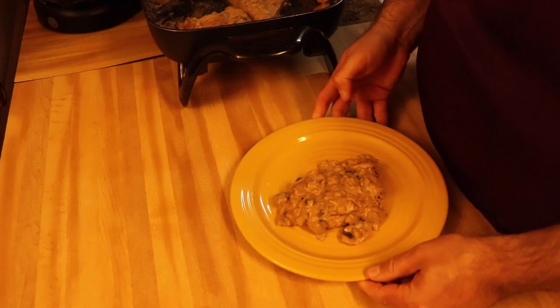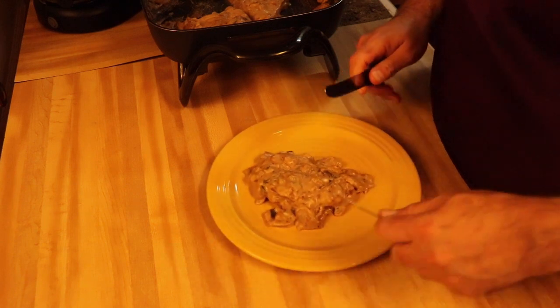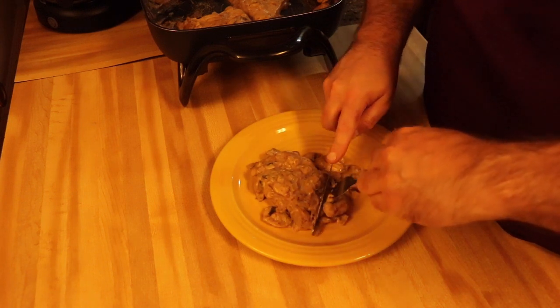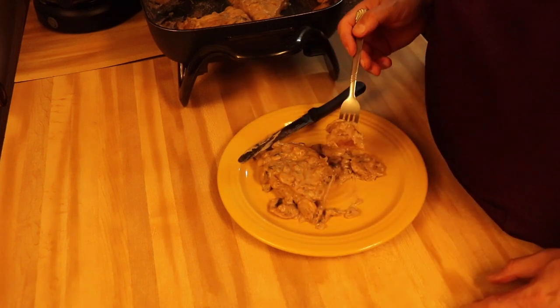Let's go ahead and give this a try. I'm going to cut a piece off here and stick it in. All right, here we go guys. Hmm, oh my — it's incredible!